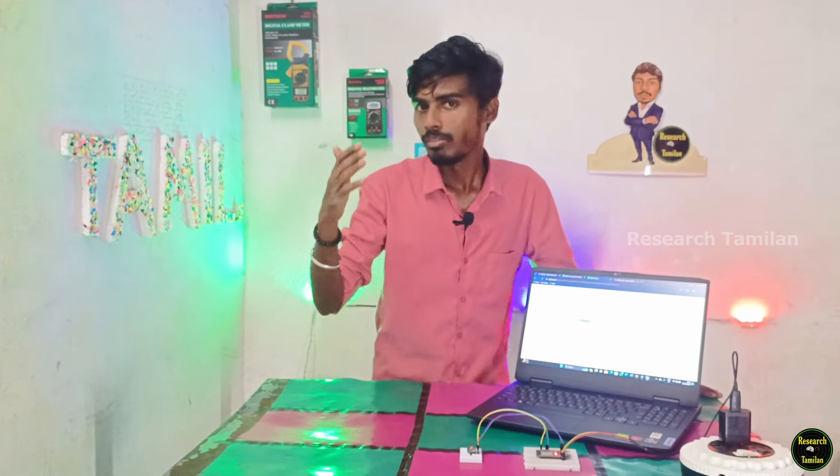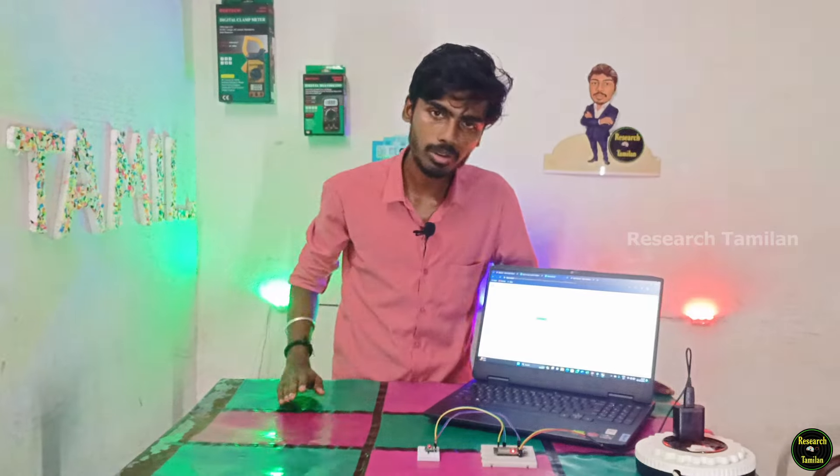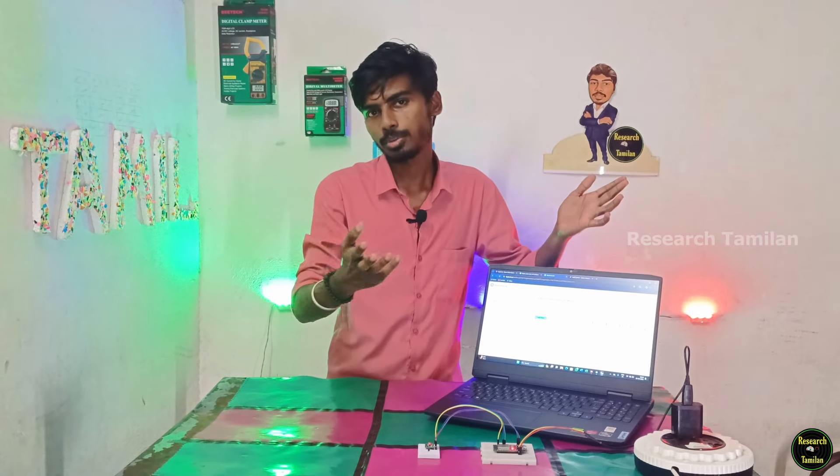Hello everyone, my name is Mr. Saman. Friends, this video is about an IoT project. If you have a short video, you can see an IoT project with a MAX30100.